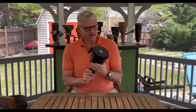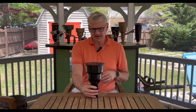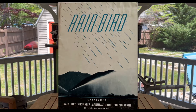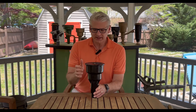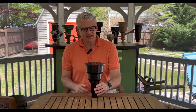Rainbird introduced the 27A sometime either in the late 50s or the very early 60s. I have it in my 1963 and 1964 catalogs, but not in my 1957 catalogs, so that's as close as I can narrow it down. Back then it came only in a vinyl coated cast iron case and it had metal lid or rubber cover options available.